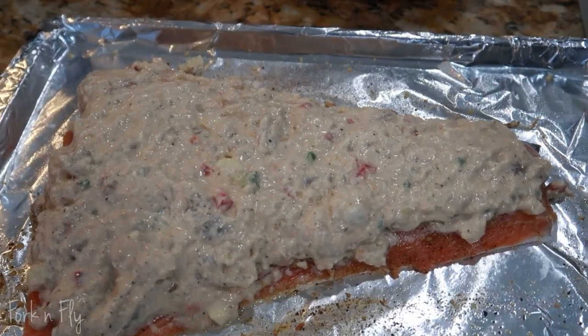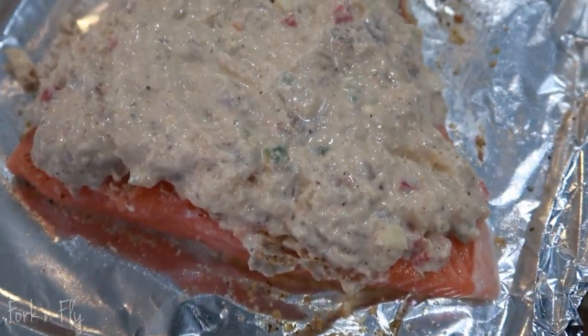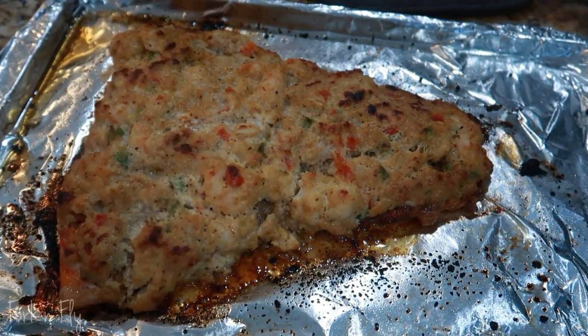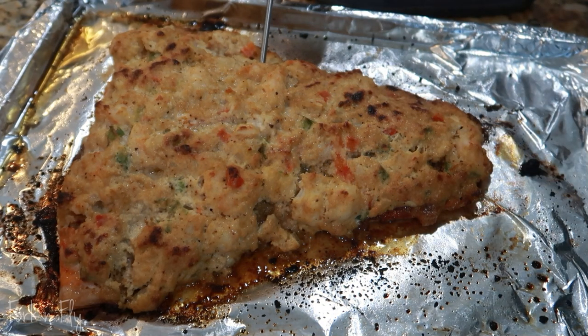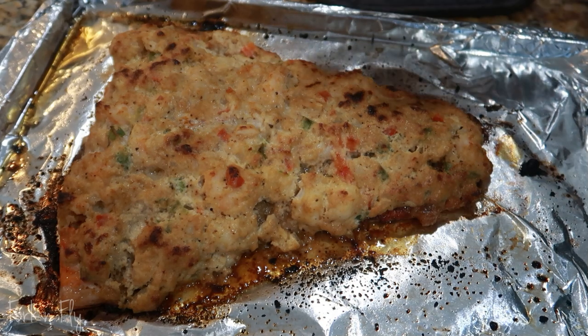Doesn't this look good? Wrap it in the oven at 375°F for about 20 minutes depending on how thick your salmon is. Then put it under the broil for a couple of minutes until it gets browned — I could have browned mine a little bit more but I didn't. I'm checking the temperature here — it's at 165°F so it is good to go. If you don't have a thermometer, get one. I'll also leave that in the description.